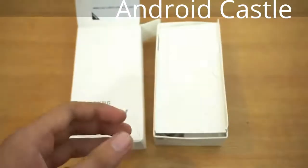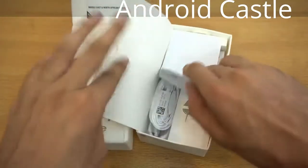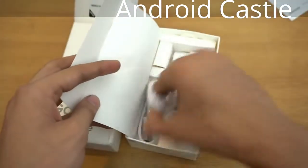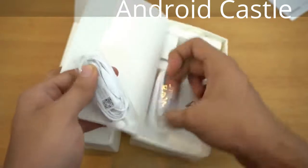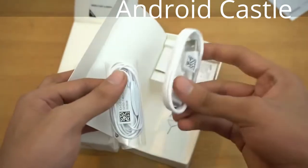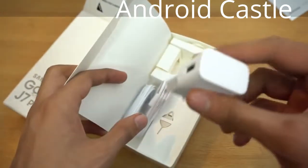You can see the metal build, the camera, and the fingerprint sensor. Let me just pick this phone up. We'll take a look at it after checking what else is in the box. There's some normal paperwork, and also headphones, and then we get the USB 2.0 charging cable.